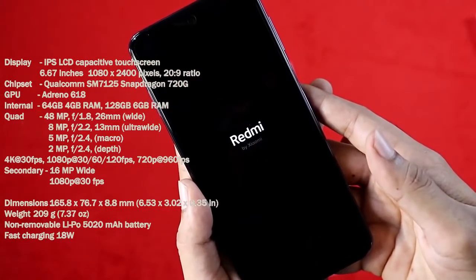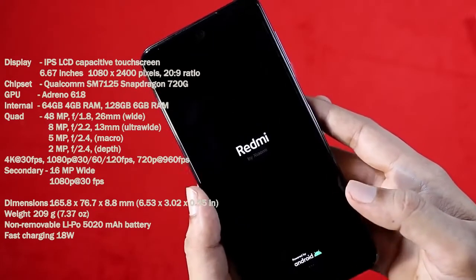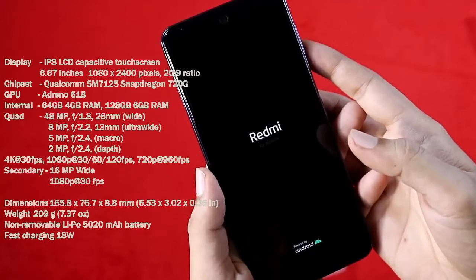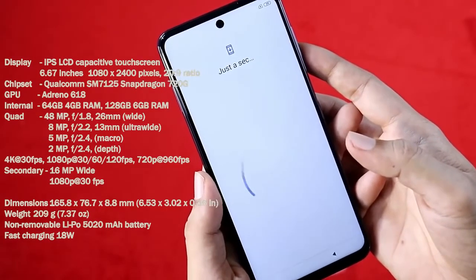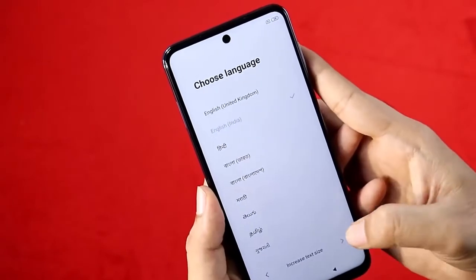The chipset is the Snapdragon 720G with boosted graphics. Gaming performance is better thanks to the Adreno 618 GPU, which is a decent GPU for gaming. The storage options are 4GB RAM with 64GB and 6GB RAM with 128GB.